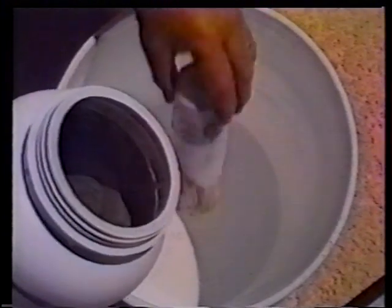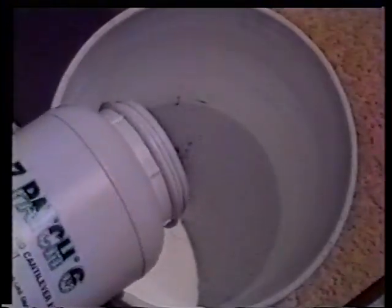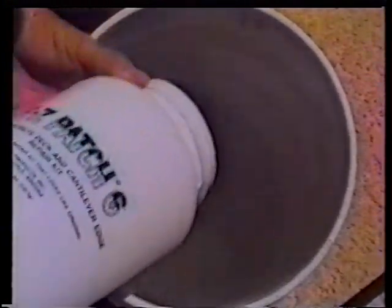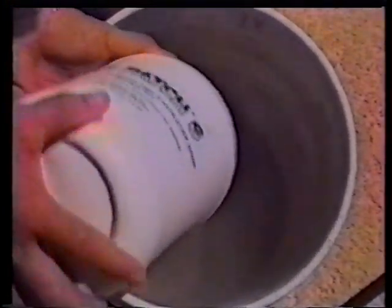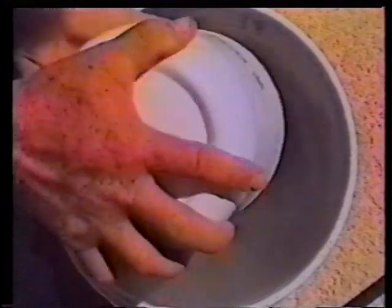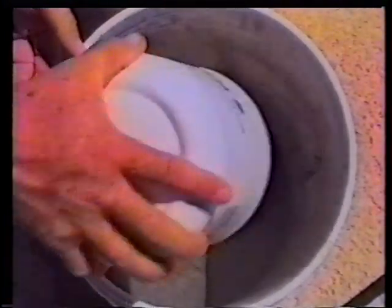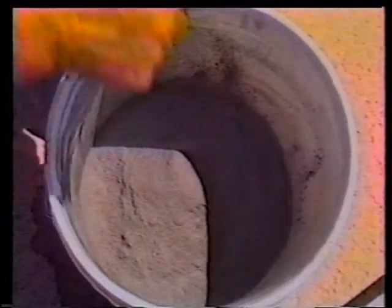Simply pour out the amount you want to use into a bucket and add proportionately the liquid bonder. If you put in the whole container, then of course you would use all the liquid bonder. If you put in half of the container, you would use half the liquid bonder, and so on.